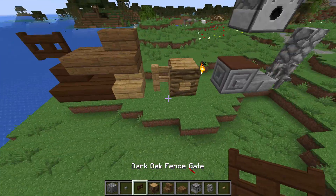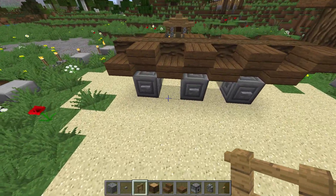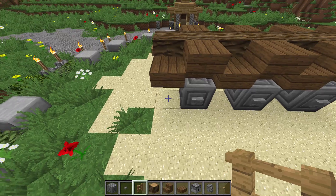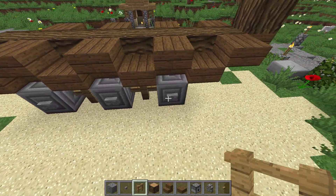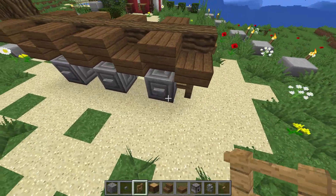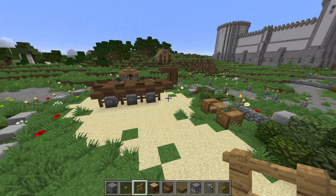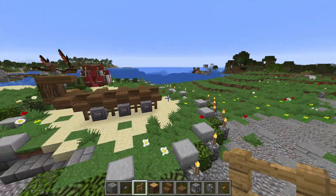À partir de ce moment-là, deux options peuvent s'offrir à nous. La première est de représenter la baliste en mouvement — dans ce cas-là, rien à faire. Moi, je vais représenter la baliste immobile. Donc je vais mettre des fences, des barrières, entre chaque roue pour représenter les cales qui vont venir empêcher la baliste de bouger. On a déjà une forme de véhicule. On ne devine pas encore la baliste, mais la prochaine étape va nous éclairer à ce sujet.